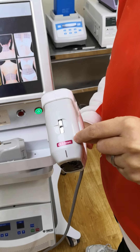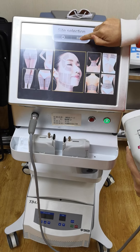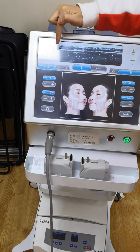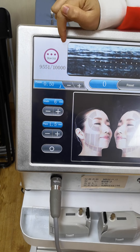Now we are using the 3mm, so we use it on our face, okay? As you can see — enter. Now, this is the main interface. As you can see, this is 10,000 shots — this is the cartridge lifetime, okay?